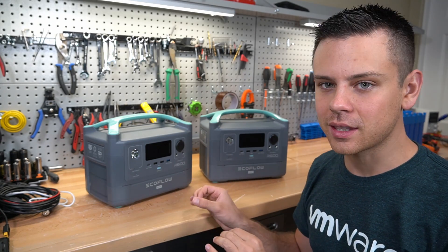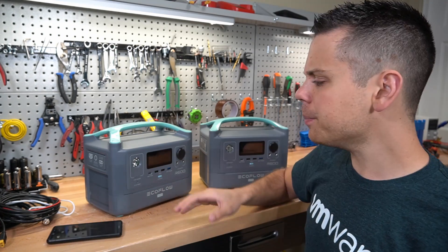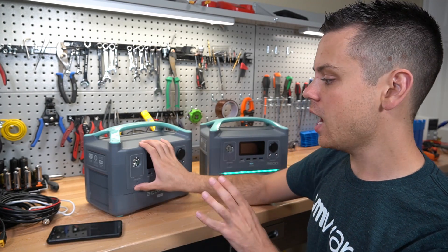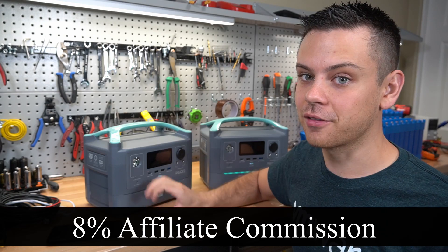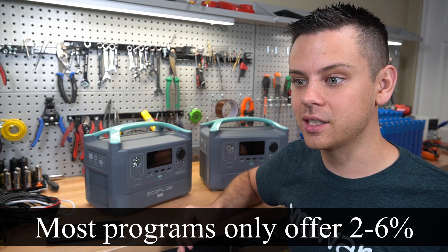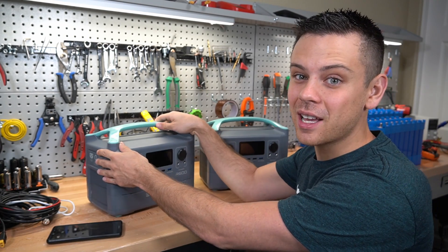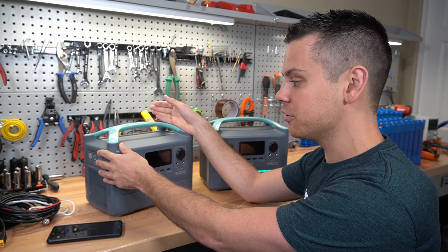EcoFlow told me that they did a firmware update and it should solve some of these issues. But before we get started, I want my viewers to understand why so many YouTubers are trying to promote this product in particular. EcoFlow is offering 8% commission for every unit sold through their affiliate tracking link, so there's going to be lots of YouTube channels saying this is the best thing in the world — because they're trying to make a lot of money off of you guys. So be very careful when you see information on YouTube.